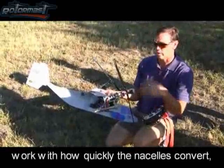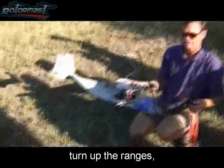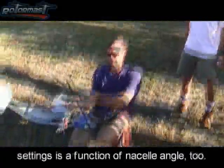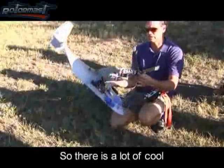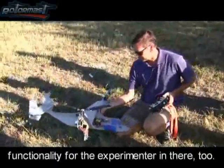You can work with how quickly the nacelles convert. If you want to play with that, you can turn up the ranges, turn up the collective pitch ranges, mess with your gains settings as a function of nacelle angle, and throws — servo throws as a function of nacelle angle. So there's a lot of cool functionality for the experimenter in there too.